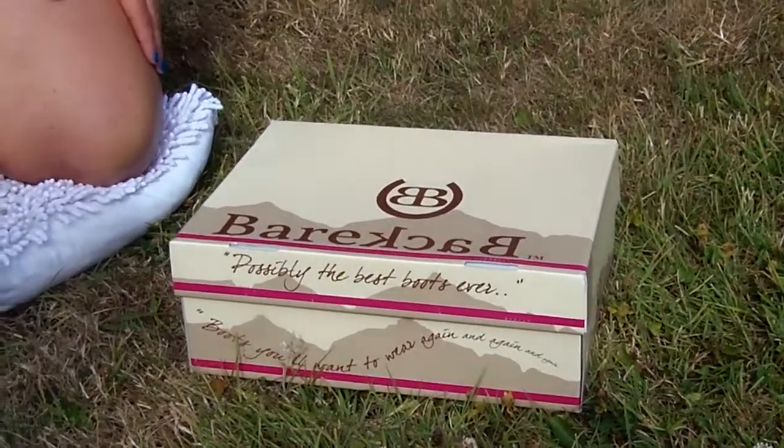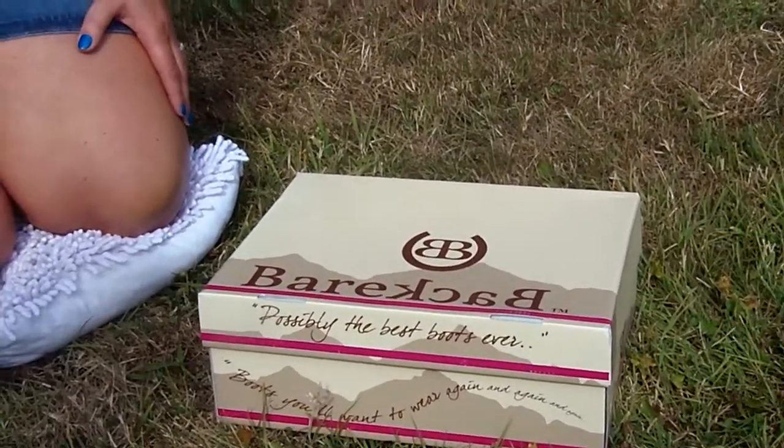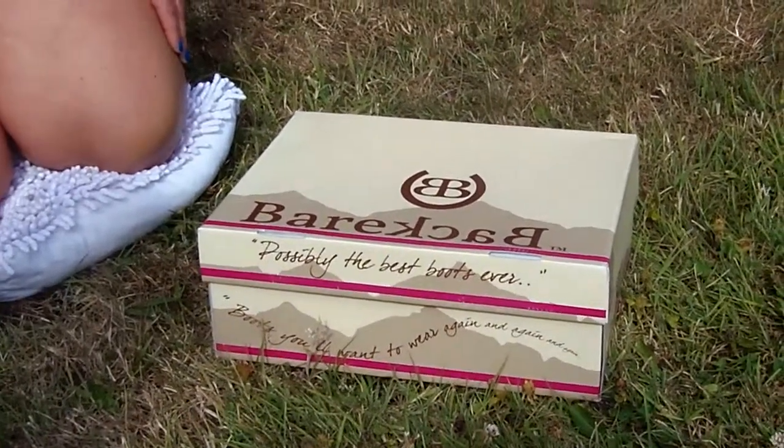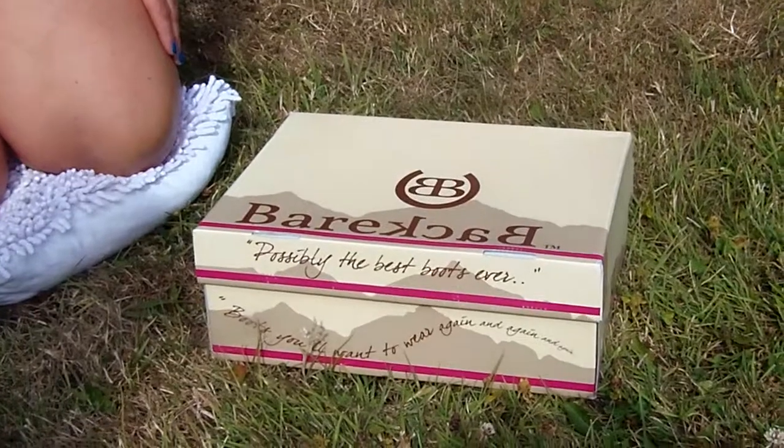These are the Bareback Equestrian Brown Idaho boots. So if you're wondering how your boots will look when you get them, here we go.